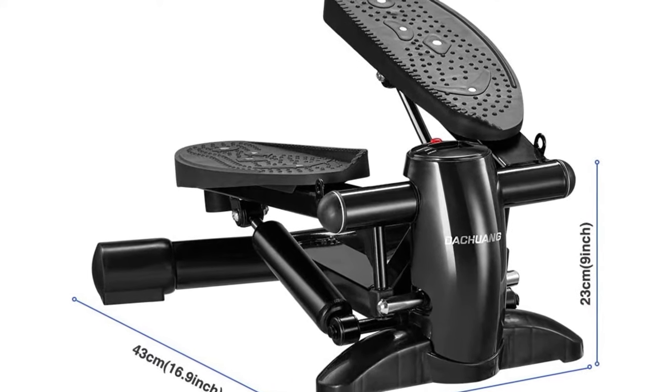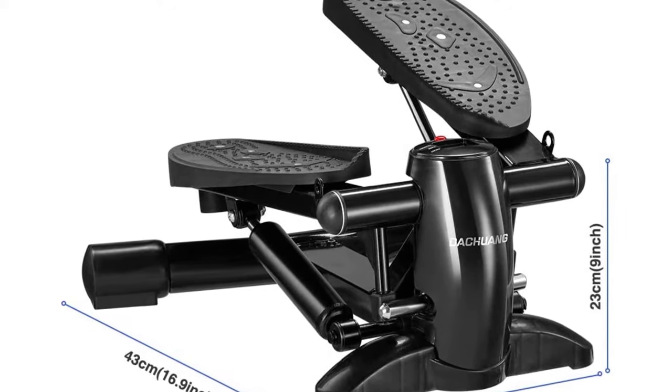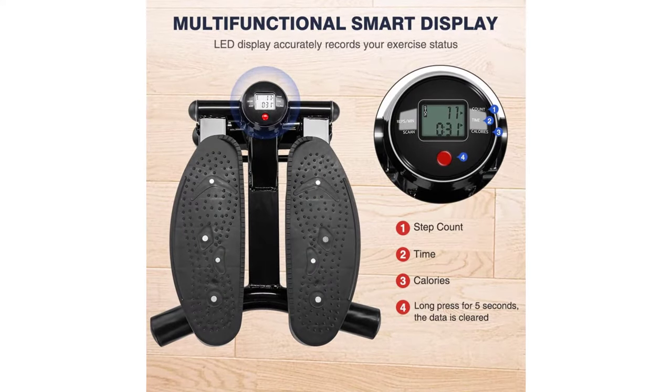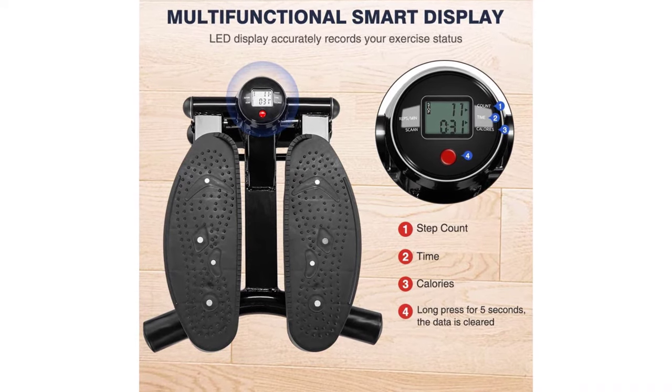The stair stepper includes resistance bands. Not only can you effectively exercise your legs, abdomen, and buttocks, but using resistance bands can effectively exercise your arms and shoulders. Suitable for full body exercise and weight loss.